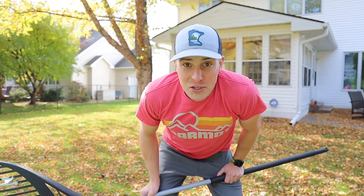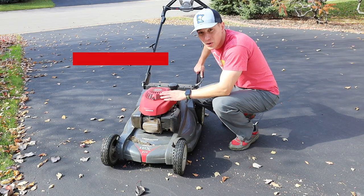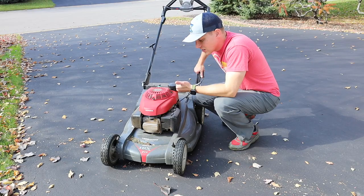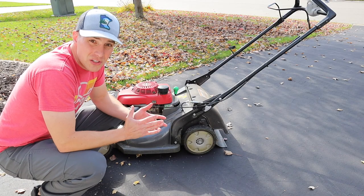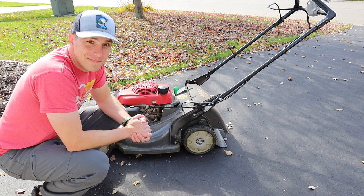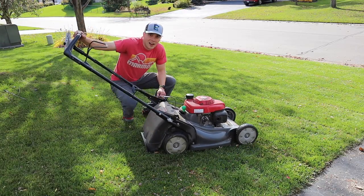I figured out a solution — get rid of the rake altogether. A couple years ago I picked up this beauty, and now all I have to do is mow over the leaves. It mulches them up. No more raking, no more bagging, no more hauling. In full disclosure, I do need to do a couple more swipes to get all the leaves mulched up the way I want them, but it's definitely worth not having to rake.